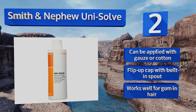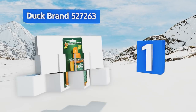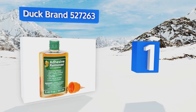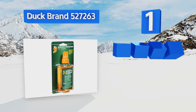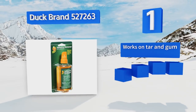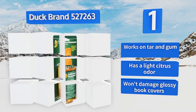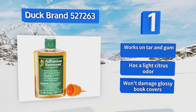Coming in at number one on our list, Duck Brand 527263 — if a dab doesn't do the trick on its own, its cap comes with a built-in scraper edge to help you. Rather than a free-flowing spout or spray nozzle, its bottleneck has an absorbent pad to allow you to apply a light and even layer to your work surface. It works on tar and gum, has a light citrus odor, and won't damage glossy book covers.